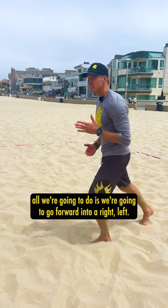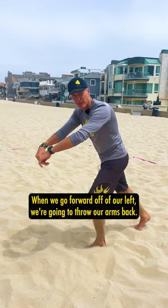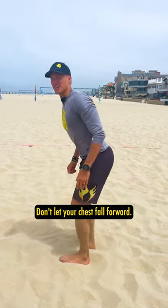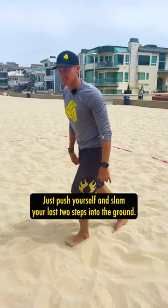From here, all we're gonna do is go forward into a right left. When we go forward off of our left, we're going to throw our arms back. Don't let your chest fall forward. Just push yourself and slam your last two steps into the ground.